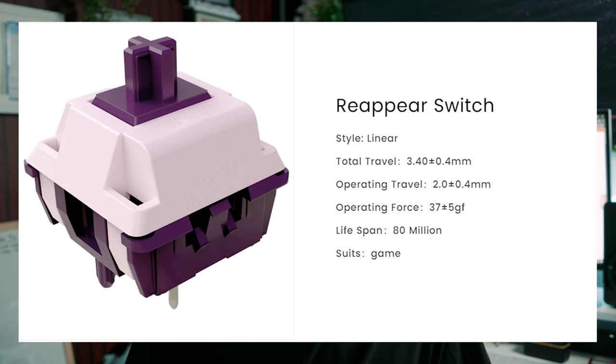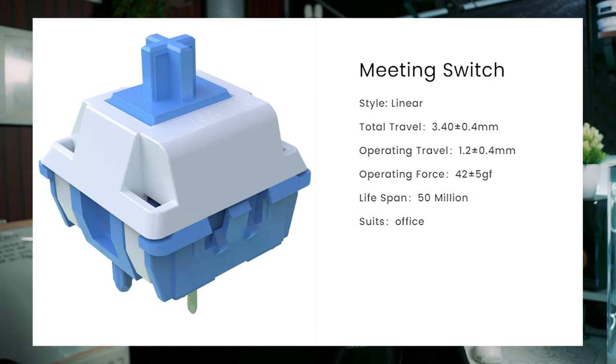They do supply two switch options when you get this board: the Reappear switch, which is more for gaming, and the Meeting switch, which is more for office typing experience. That's all the specs for this board — let's move over to the build quality and have a more hands-on look.